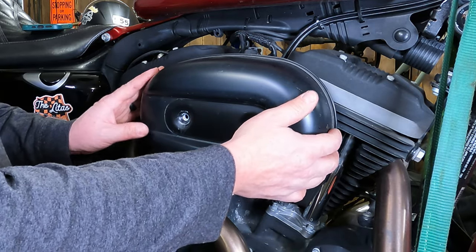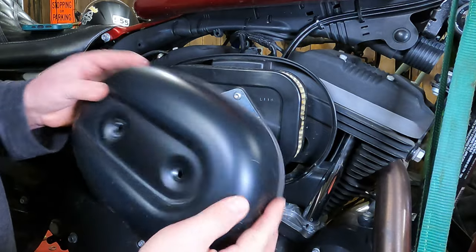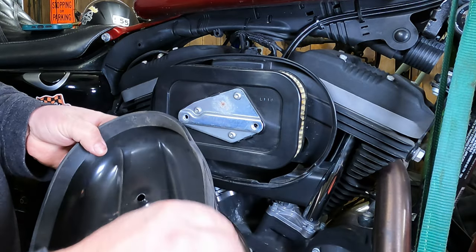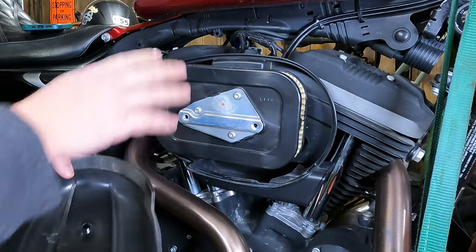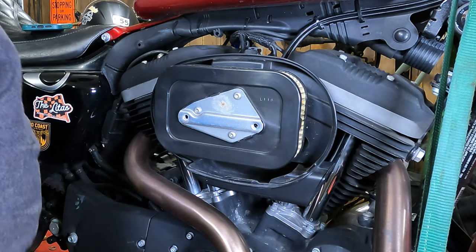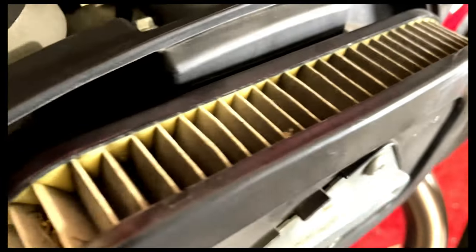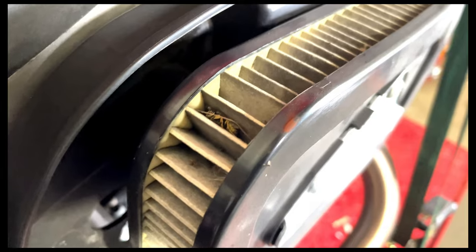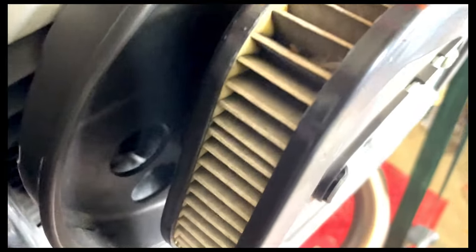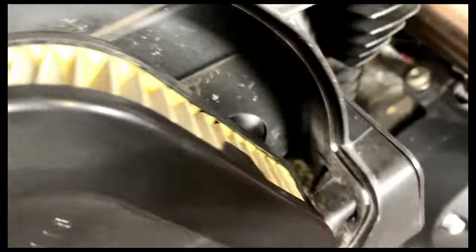You should be able to just grab onto this cover and pull it right off of there. There should be a little rubber gasket here that should come off with it. Then from there you can inspect your air filter. As you can see, this air filter doesn't look too bad — it's definitely discolored a little bit and it's got a little dirt on it.